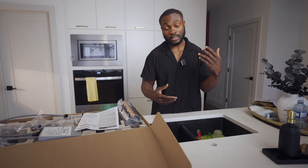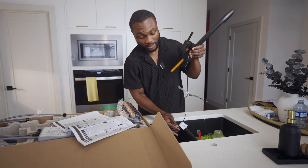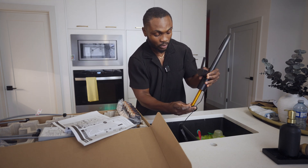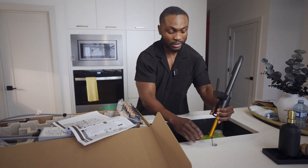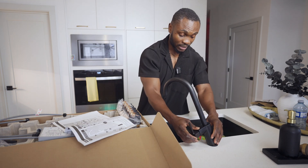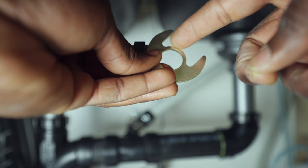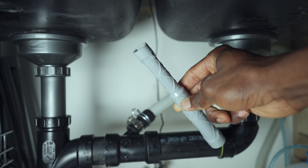I've gone ahead and removed my old faucet in preparation for the installation. The first step is to install the deck gasket on the faucet body — this creates a seal between the countertop and the hole to prevent water from going into the cabinet. In my case I have a single hole. If you have more than one hole, you'll need the plate to cover it since this is a single-hole unit. Next, I'm going to attach the bolt and washer to the underside of the faucet body, making sure the data cable goes around the axis. Then use the tool to screw the bolts into the body.